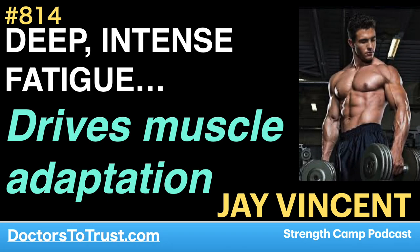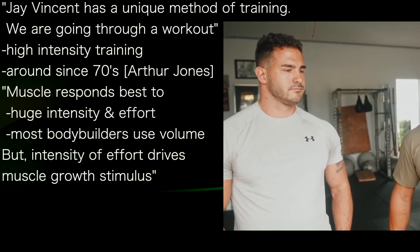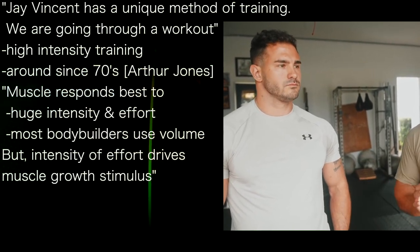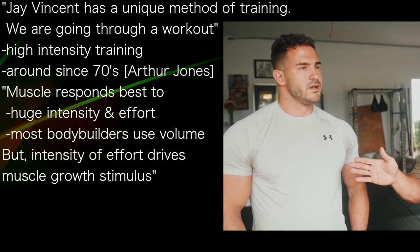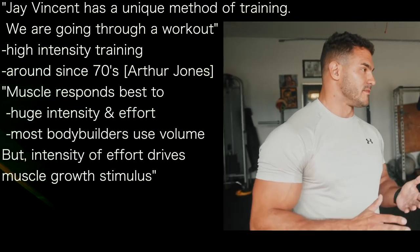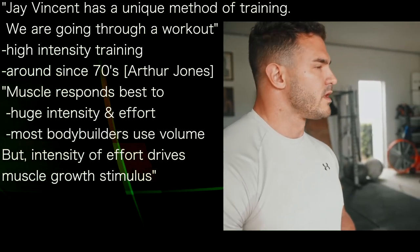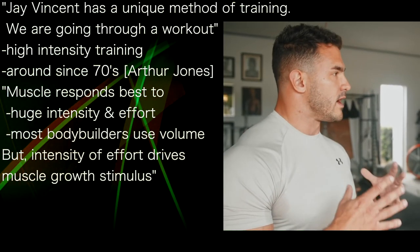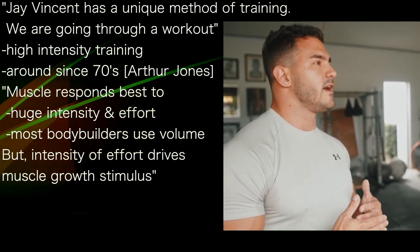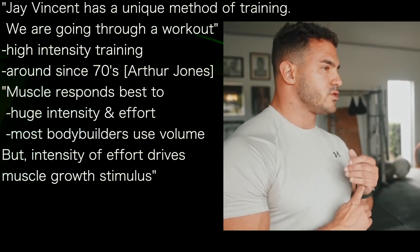He has a fairly unique method of training. What I use is something called high-intensity training — this is not new, it's been around since the 70s. If you're familiar with Nautilus equipment, Arthur Jones developed this equipment around a set of principles called high-intensity training principles. What he found over the past 50 years of training is that what the muscle responds best to is just huge intensity of effort.